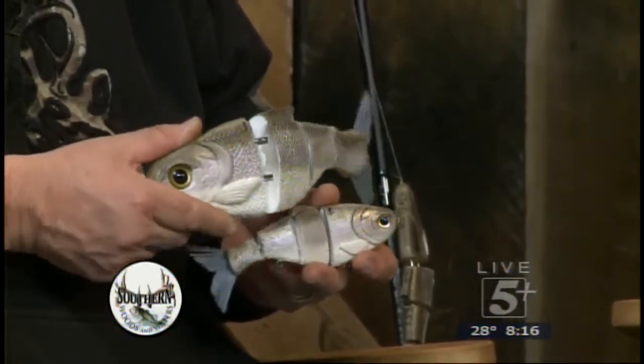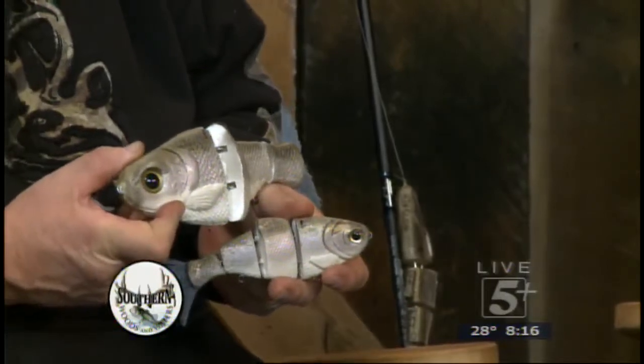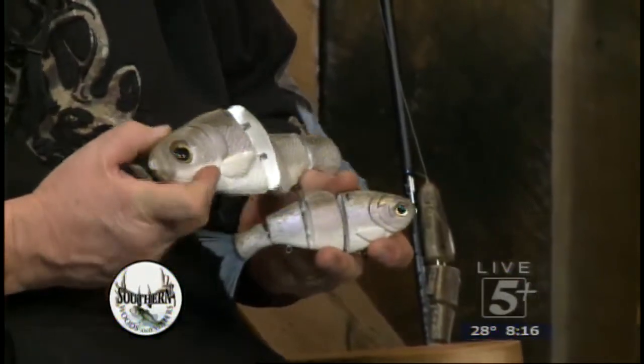Those are awesome baits. The action that comes through the water makes them look so realistic. Look at that eye — it's just incredible. Those look really realistic.